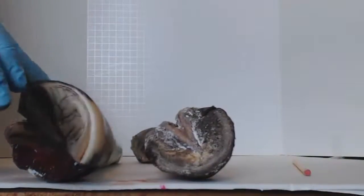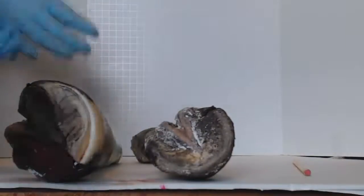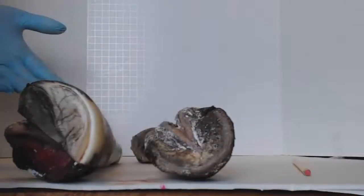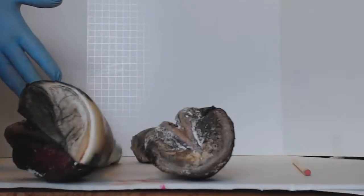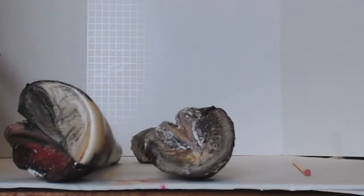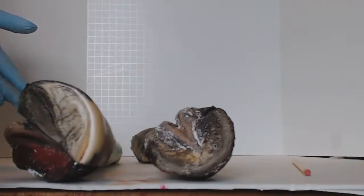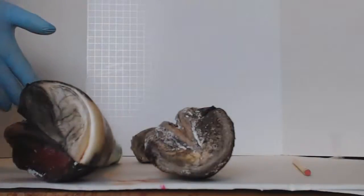Okay, so we're going to quickly name the parts of the foot that you're going to have to remember when we're talking about the foot, especially when we're trimming: the heels, the pillars, the toe, the apex of the frog, the base of the frog, the heel buttress, the seat of the corn — things like that — because these are all things that you need to recognize when you're trimming.